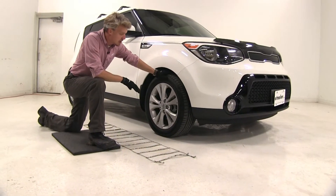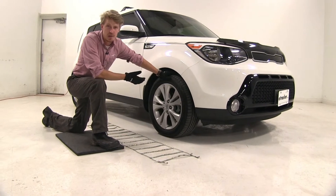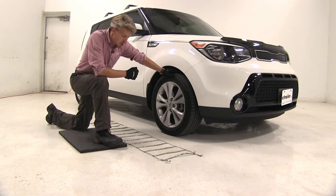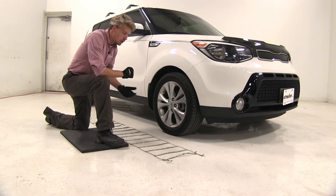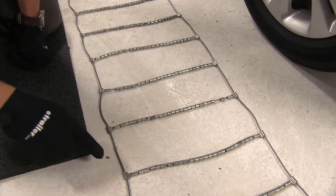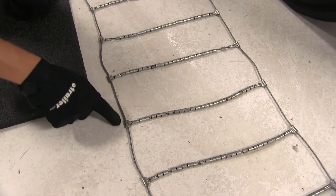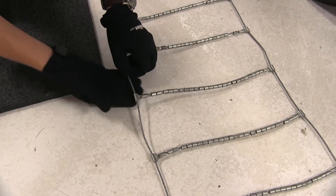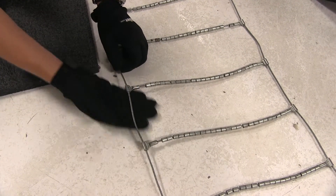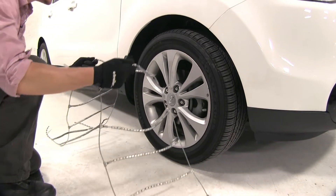We're going to be putting chains on the front tires of our Kia Soul here today because it is front wheel drive. We've gone ahead and laid our chain out — it's a good idea to make sure there are no twists or kinks in it. You'll also want to be sure that the hooks here have the open side facing up. Our tire is going on this side. Now let's go ahead and drape our chain over our tire.